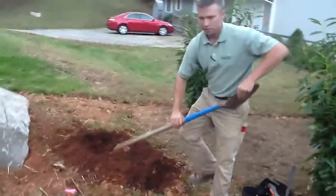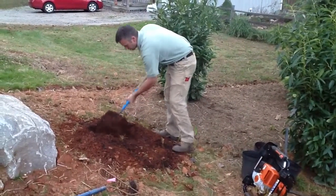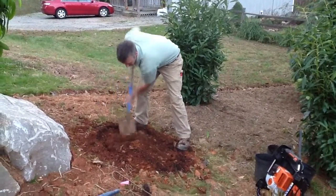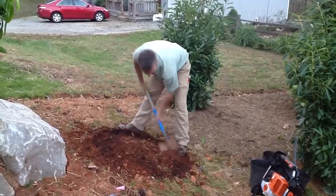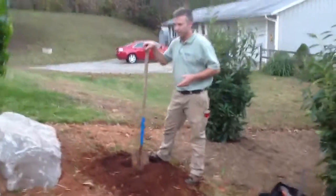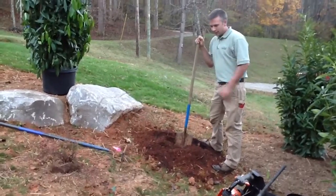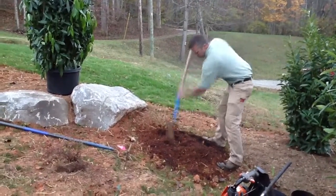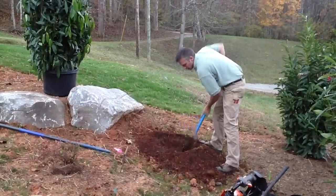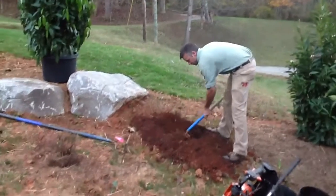Sometimes the auger slings it around like a blender, but you can just mix it up with a shovel. Being in this red clay, that organic soil amendment really helps out a lot. If you take a plant that's been happy in a nursery pot getting watered all the time and stick it straight into red clay, it just doesn't do well. So we mix the soil amendment in, and we also add just a little bit of fertilizer at installation to help it set down some roots.